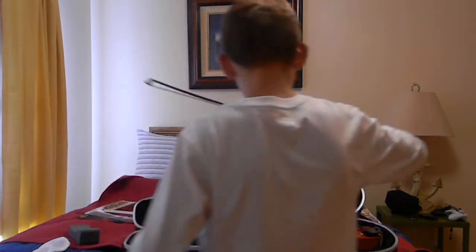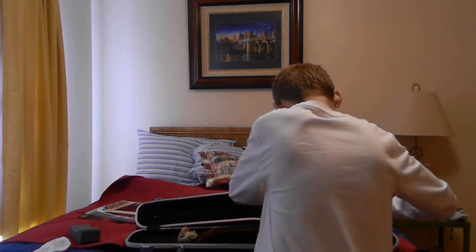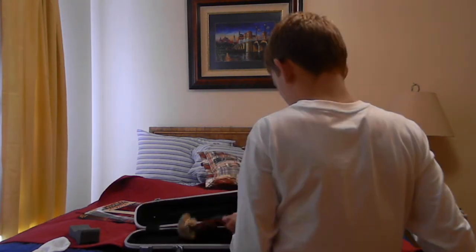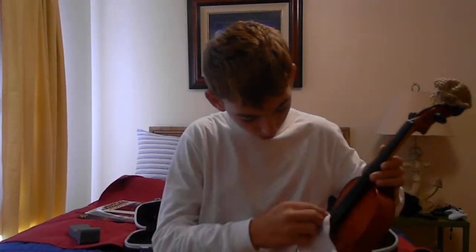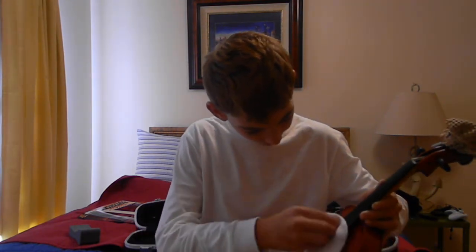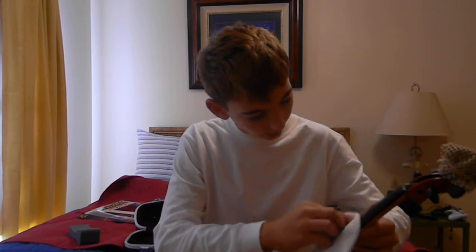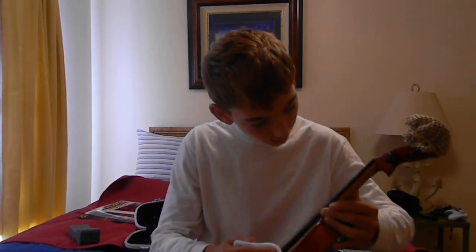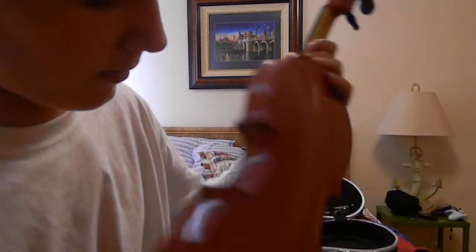For the violin, just go ahead and wipe in the middle. This shouldn't hurt the violin — let's get it good, because you want a nice, clean, healthy violin. There's the violin.